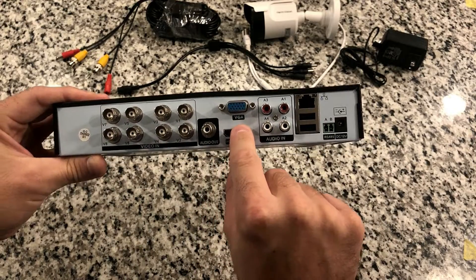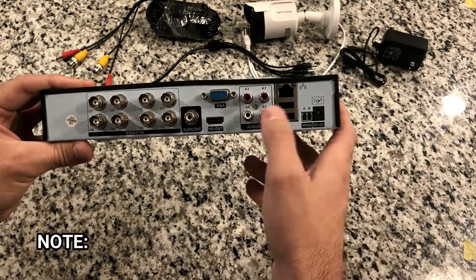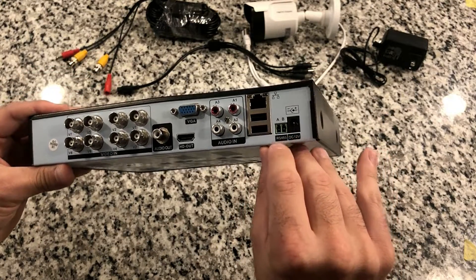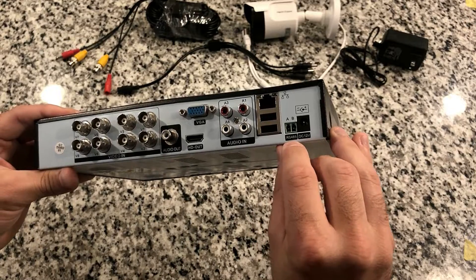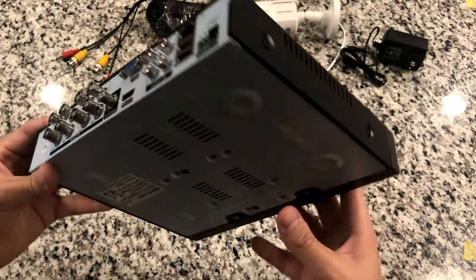There's audio out, VGA out, and also HDMI out so you can hook it up to a regular TV. There are some more audio ports, a LAN port, a couple of USB ports, and then some RS-485 ports. This is the power port. I'm not sure what the RS-485 is — I guess I have to read the directions.